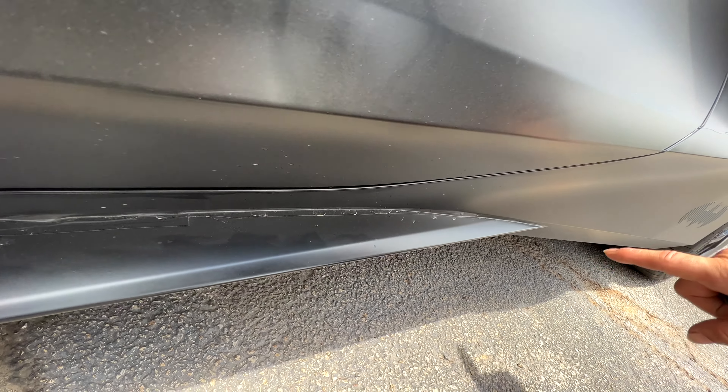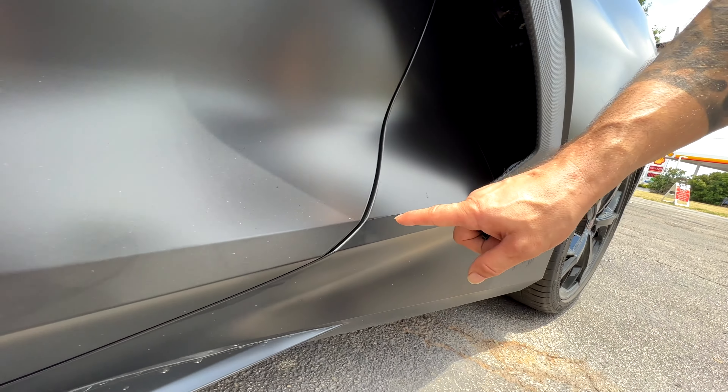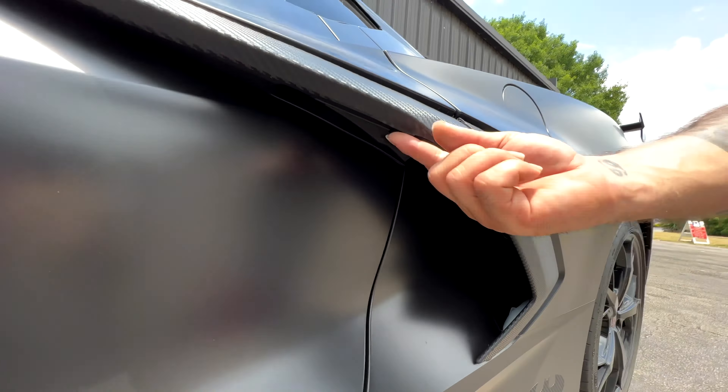Now guys, in wrap there is actually a point where pinstriping is necessary, but we're talking about this person using pinstripe to cover up a lot of issues and blemishes and things like that. Opening the door — the door again, as you can see, patchwork everywhere.